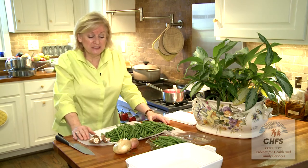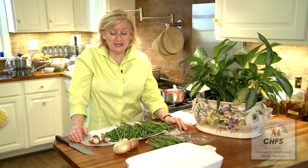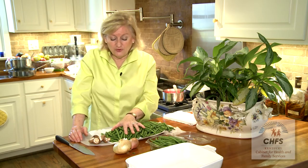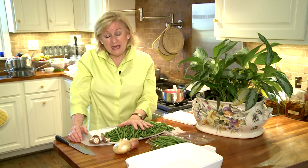This casserole is certainly making a comeback — I see it in all the magazines and food stores. But again, it's about how you make it with fresh ingredients. We can still have that wonderful green bean casserole, and you can also make it healthy.